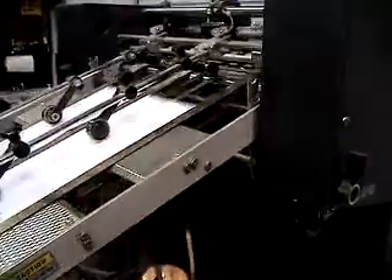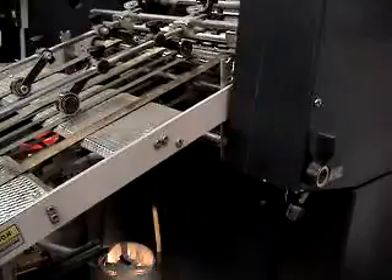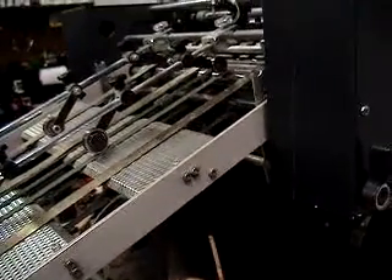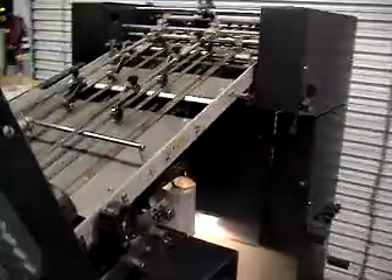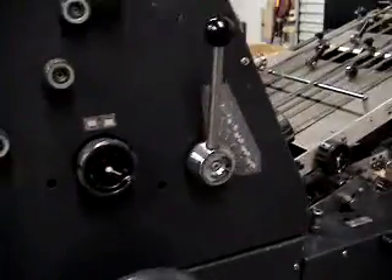Now feed. Cut the feed off. Cut the feed off. Now we're going to do a test run.